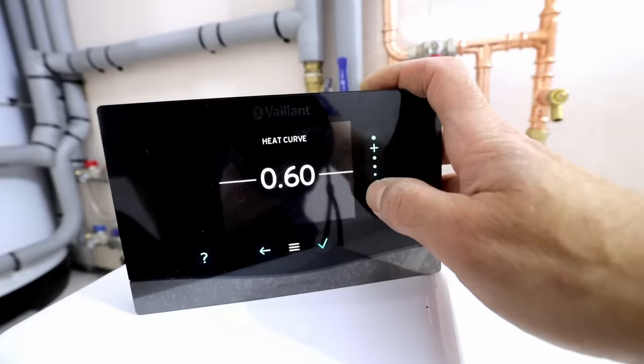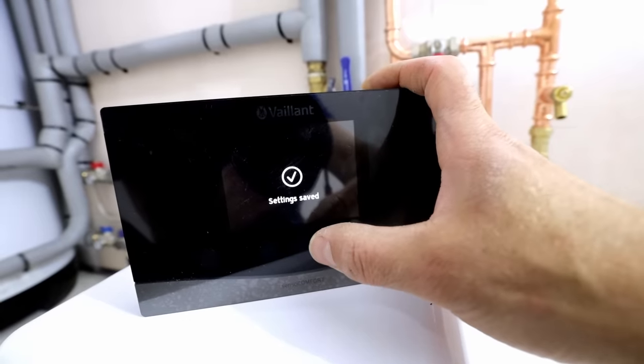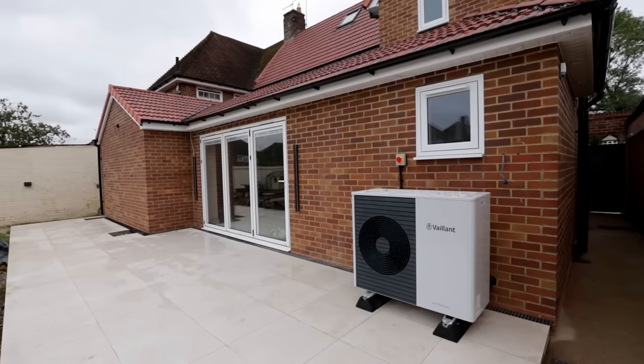I've tested heating and confirmed correct flow rates — now it's time to set the heat curve. On this setup the heat curve will be 0.4 with a maximum flow temperature of 35 degrees, so we're expecting really nice efficiencies. Regarding return on investment — that's a silly question. Nobody asks about the ROI of their gas boiler, kitchen, or bathroom. If you install renewables like heat pumps or solar, that's zero percent VAT — twenty percent cheaper to install — and that includes all your radiators and underfloor heating. On a job of this size, it makes a lot of sense and is much cheaper than going with a gas boiler.